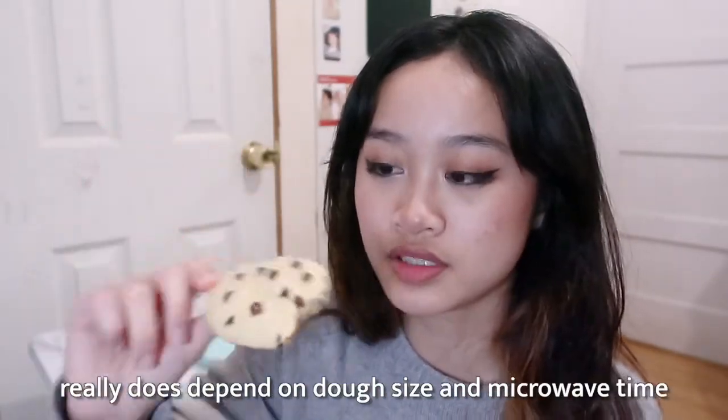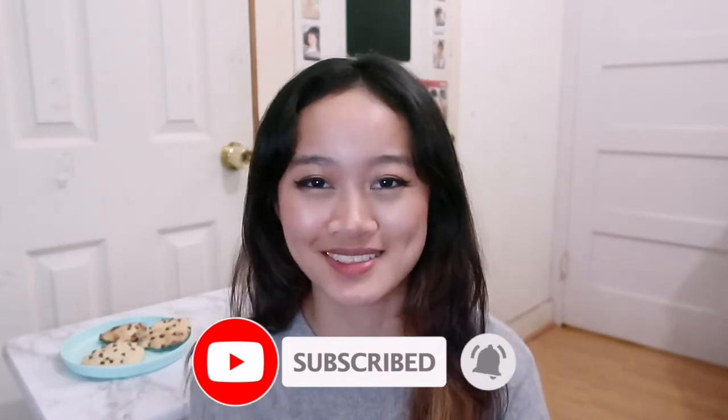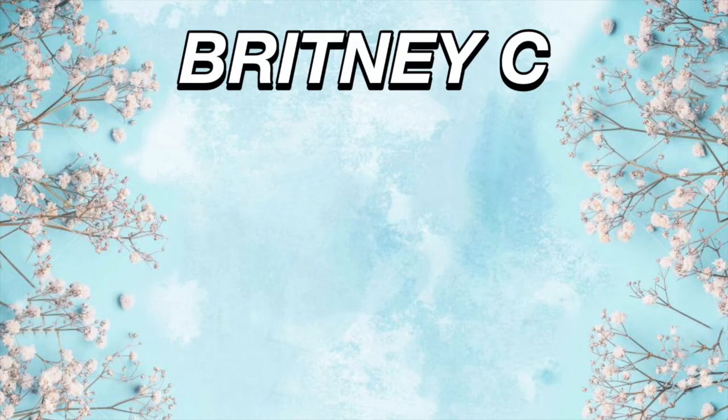Anyway, that is it for this video! I hope you guys enjoyed it — if you did, please give this video a thumbs up, subscribe, and don't forget to turn on the notification bell. Links to my social medias will be in the description box. If you made it this far, comment down the cookie emoji — if you can't, just comment 'cookie.' Thank you guys so much for watching, and see you guys in the next video! Bye!